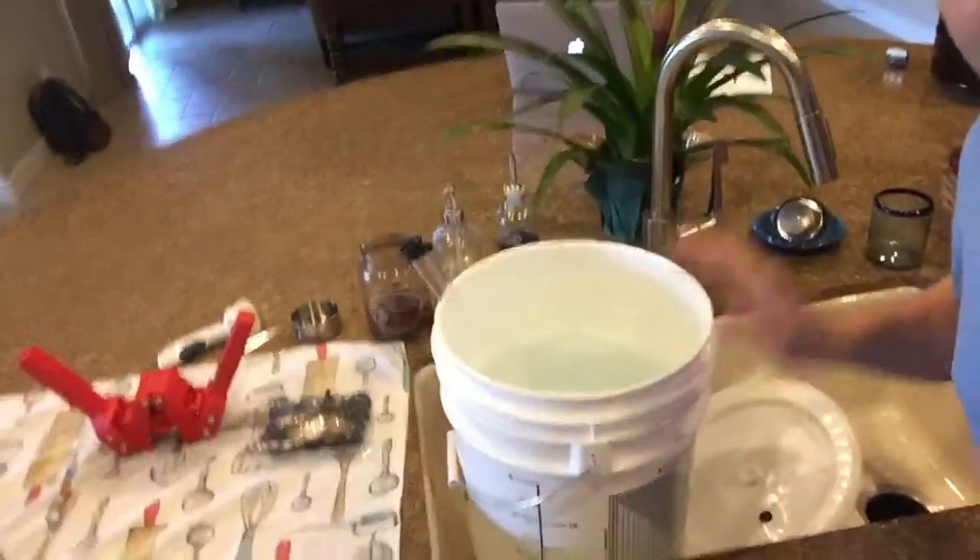Alright, hey, we're at my house. We're with my dad. Say hi, dad. Hi, dad. We have this bucket with sanitizer. Step one: sanitize everything. Everything that's going to come in contact with the beer, make sure to sanitize it or else it might infect it. And that's not good.